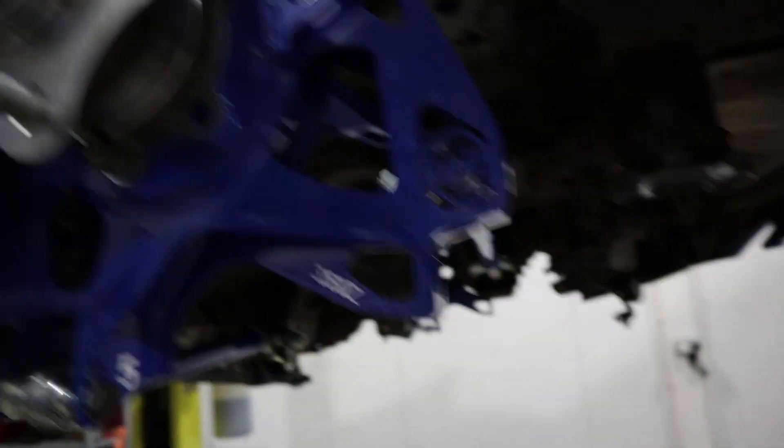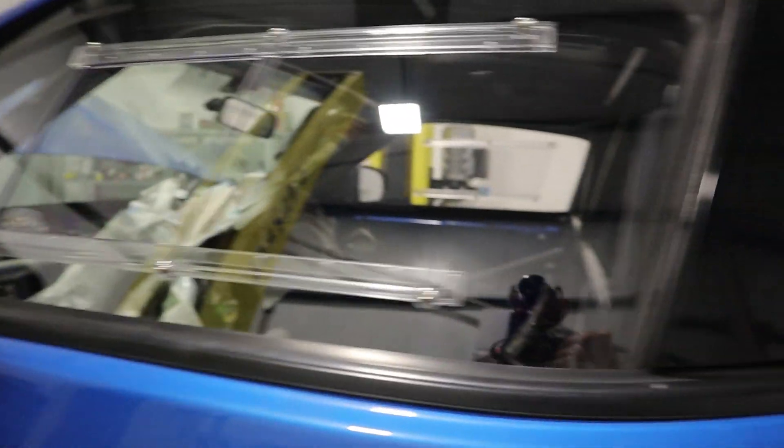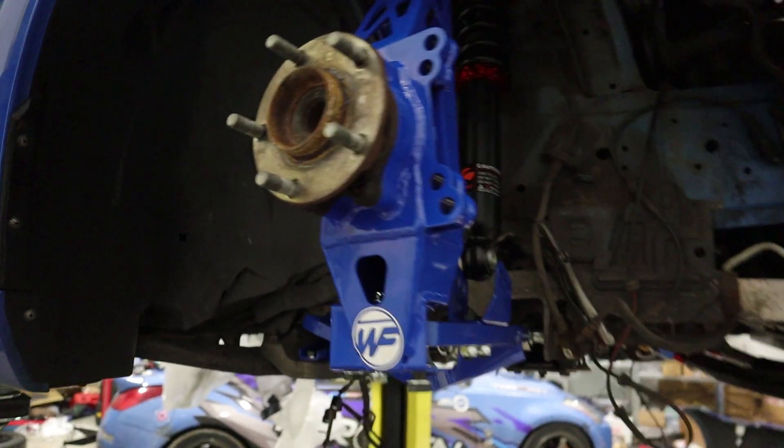We've got the hydro bulkhead fitting in and the tee pieces underneath. We've also just done the polycarb windows — you can barely see them because they're so clean. We're now doing the Wise Fab angle kit on the front, but we're kind of tight for time now.